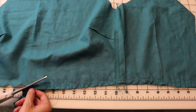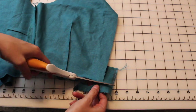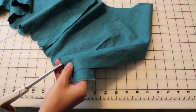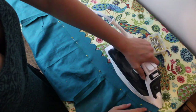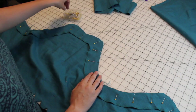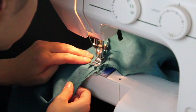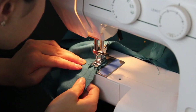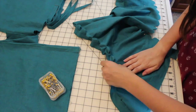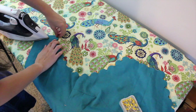Then I needed to trim and clip across all of the scallops. I turned, then ironed the scallops flat, and the bottom edge is finished. Now for the top, I stitched together the side seams of the facing pieces, then pinned the facing across the top of the bodice. I stitched these scallops just like I did with the others, then clipped and turned them as well. I ironed them flat once I'd finished.